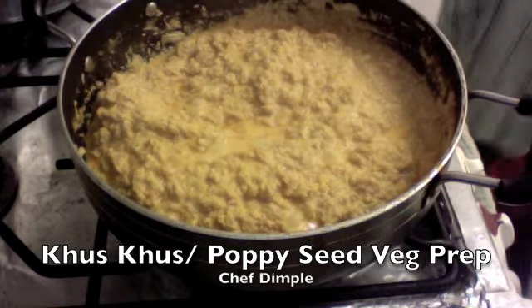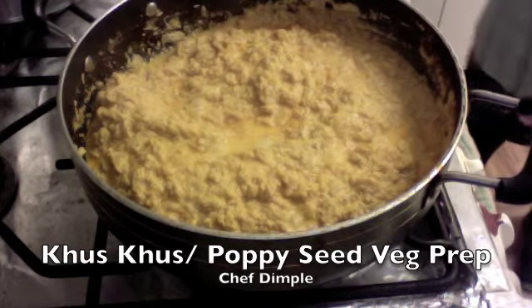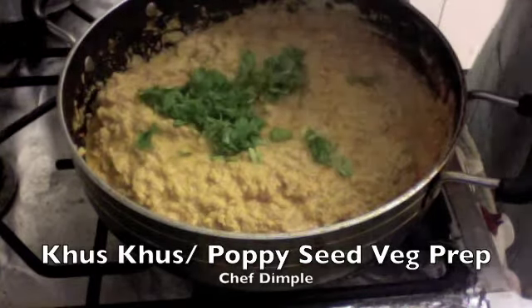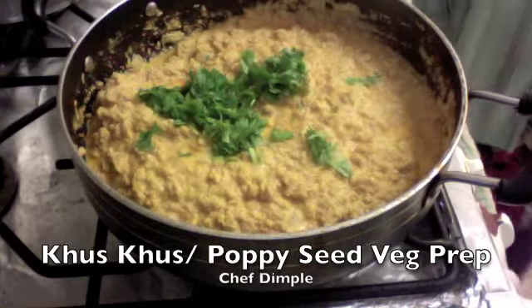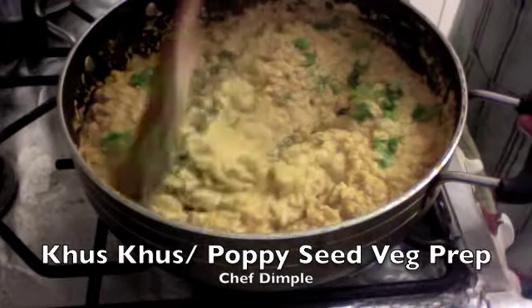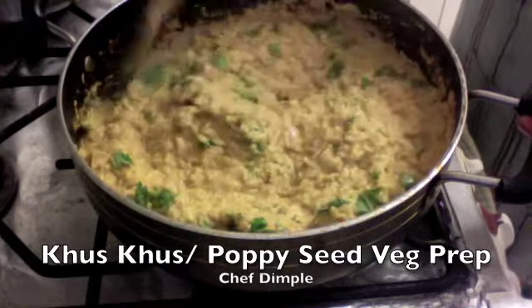It's about time to sprinkle some chopped coriander leaves, and then you can serve this nice and piping hot with some Indian flat bread — roti or naan. Enjoy this beautiful, innovative, yet very easy prep. Enjoy!